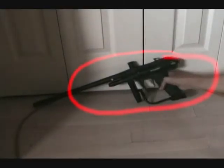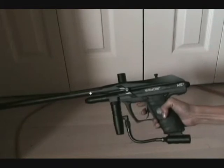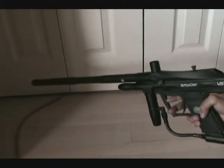This is my Black Spyder VS1. It's a good gun for 150 to 200 dollars. Some people say that they break easily, but I've had mine for about three months and there's been no problem with it.